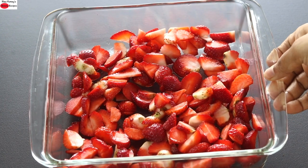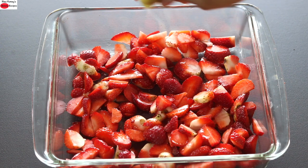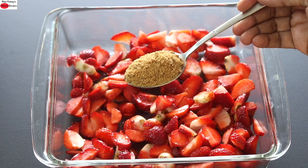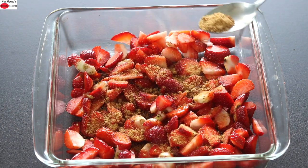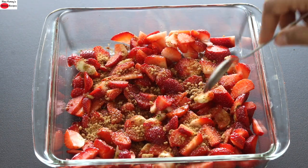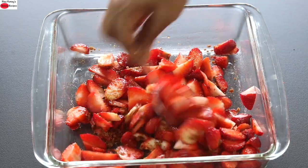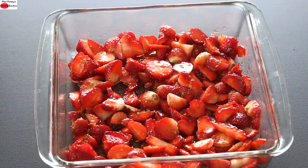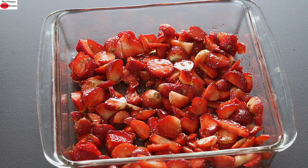I have roughly sliced the strawberries and added them into the baking dish. I'm squeezing in half a lemon and sprinkling in three tablespoons of organic jaggery — this is stone ground organic crushed jaggery powder. With a spoon, I'm just giving this all a mix. I'm going to allow this to rest for about five minutes so that the juices will be released.